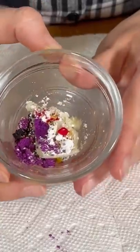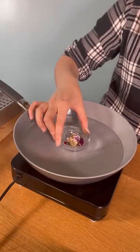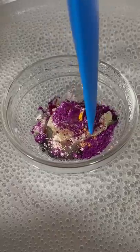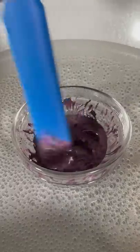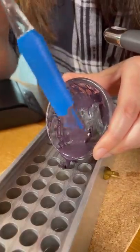We threw them in our tiny melting pot with some lipstick base and mixed. I was a little too impatient and started mixing kind of early, but eventually we came out with this deep eggplant colored lipstick.